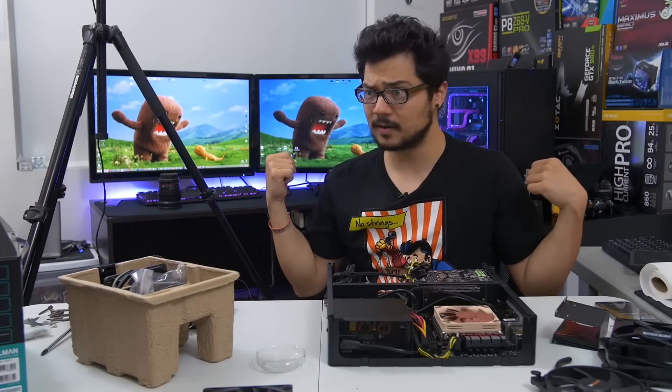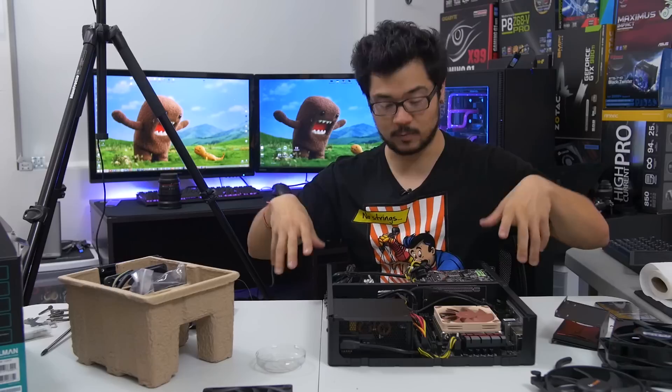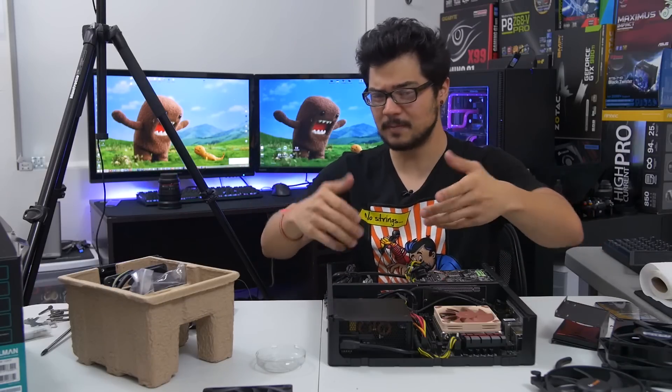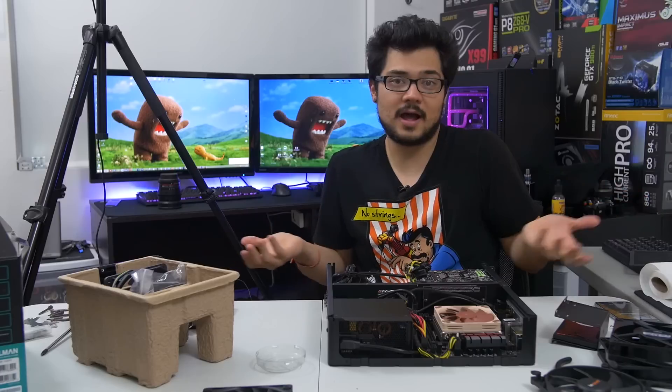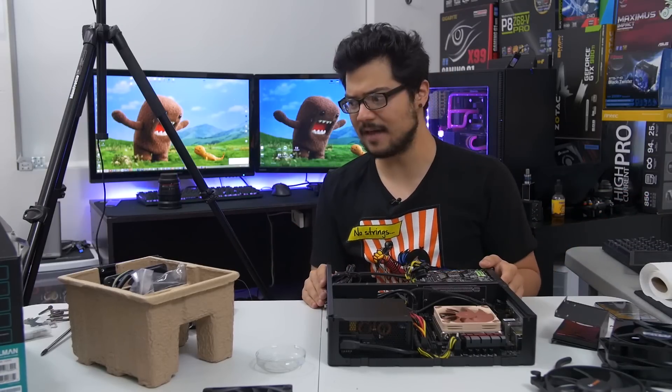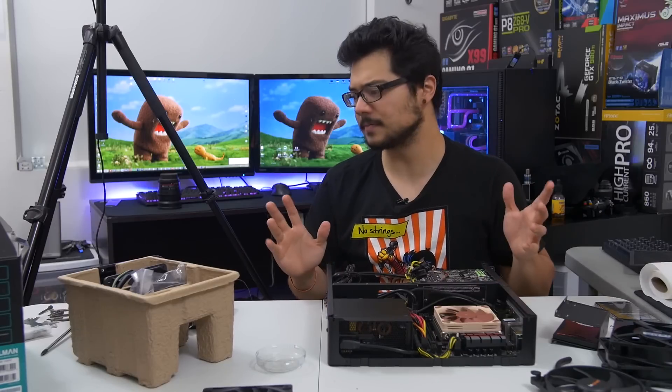That brings us to today's experiment: can you fit a 120mm liquid AIO inside of a Node 202? I have no idea. I looked it up online and didn't really find much of anything. I saw some people installing radiators in the Node 202, but not like a full loop. I'm sure someone out there has done it. As far as I know, I don't know if it's possible, but I'm feeling pretty optimistic.